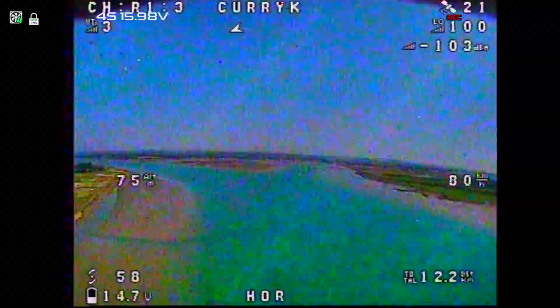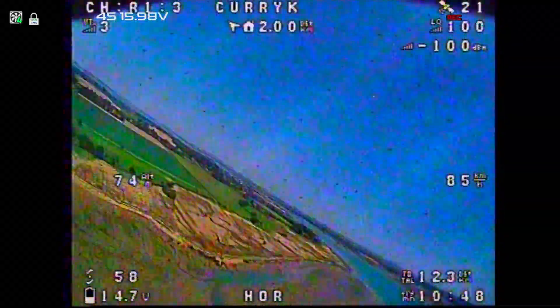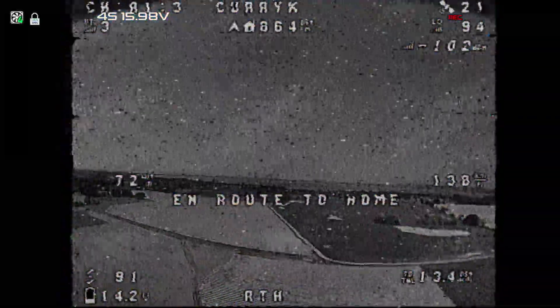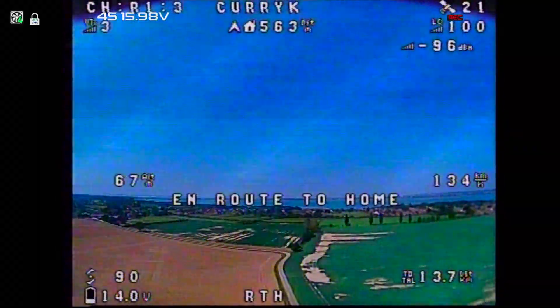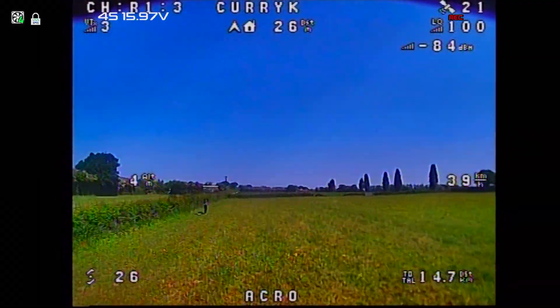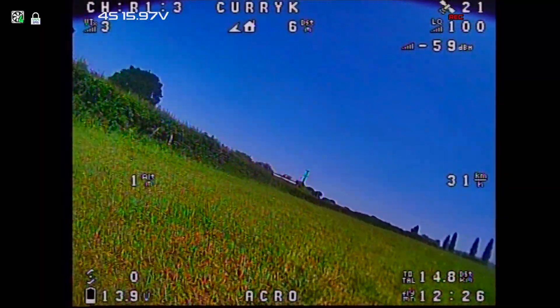I had one of the scariest video signal blackouts I've ever had on this flight. We're out about 2km over the sea and the picture just isn't very good, so I turn around to come home and the picture goes — which is weird because I've just turned the plane towards myself so the antenna should have much better line of sight. I flicked return-to-home but you expect the picture to come back and you're thinking: has it gone into the sea, has it crashed? Telemetry had gone too. It was a full 30 seconds before I finally got the image back and it was coming home. Kept calm, waited it out, and it came back — then a textbook beautiful glide coming down gently and it inverted to land. Brilliant.